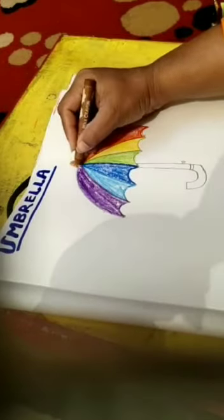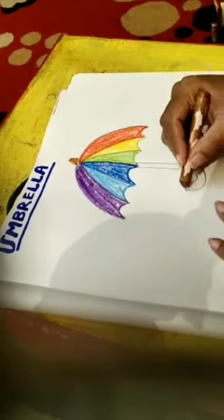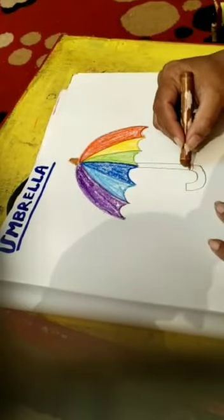Now I am using orange. Now I pick a brown color and color the top of the umbrella and the handle of the umbrella.